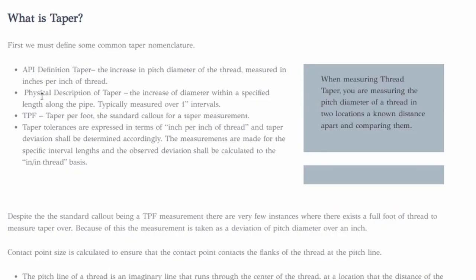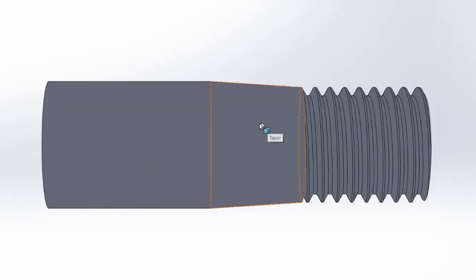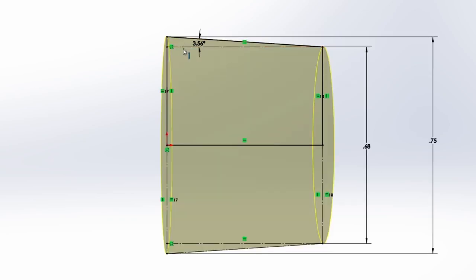A quick note on taper measurements: tie rod ends are measured in taper per foot, which is based on diameter, not radius. So if you do the trig the normal way using radius, you get half the angle you're meant to. The taper works out to 7.125 degrees, but if you measure using radius you'll always get half that — 3.56 degrees. The value is twice what you would expect because taper per foot uses the diameter, not the radius. I figured I'd explain this in case it confused anybody else.